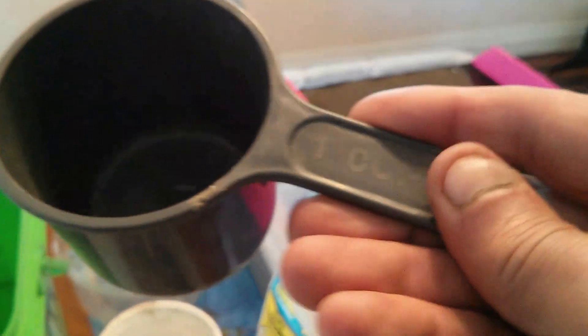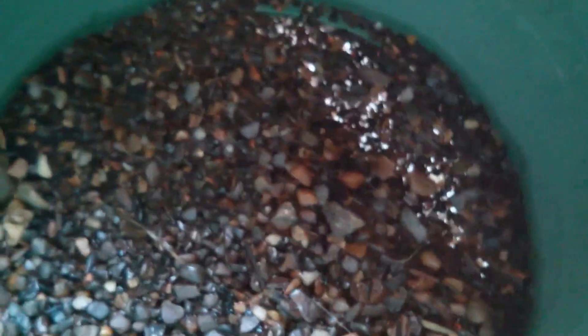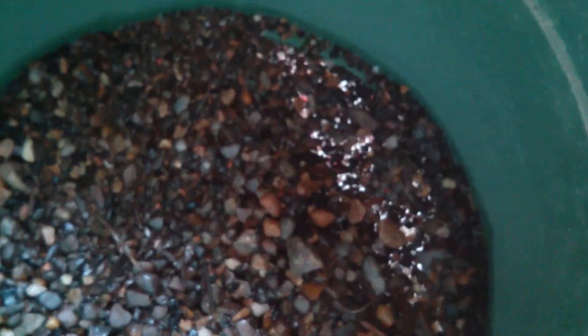This scoop full is approximately one pound, and that's a one cup scoop. I brought that in and screened it in the house. Here are your plus-20s from the bag and others that were in there.